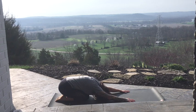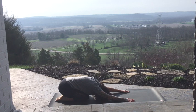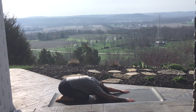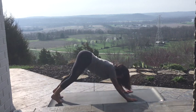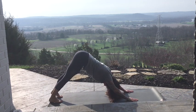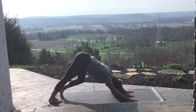Breathing into your side waist. Feel the rise and fall of the breath. Come back to your tabletop. Let's tuck the toes and lift the hips high to the sky, lowering the heels down, finding a downward dog shape. You may want to walk it out, bending one knee, then another, settling into your first down dog.